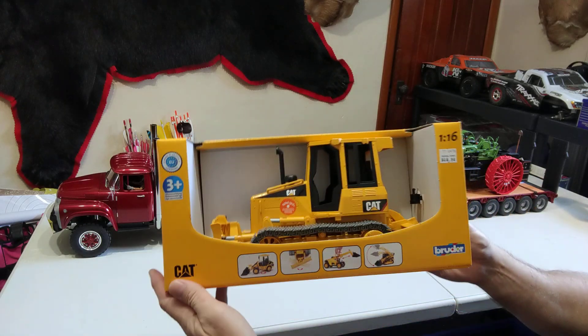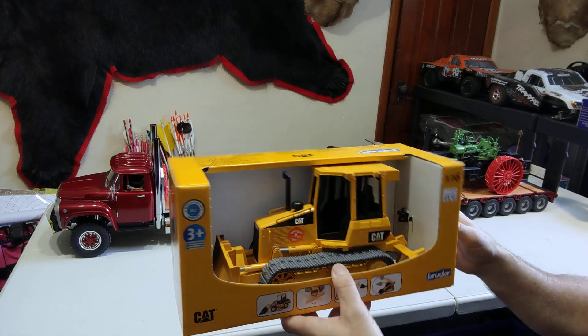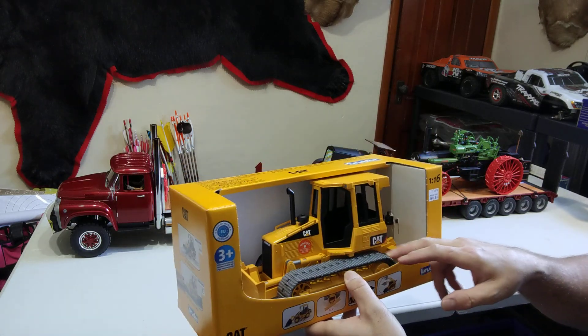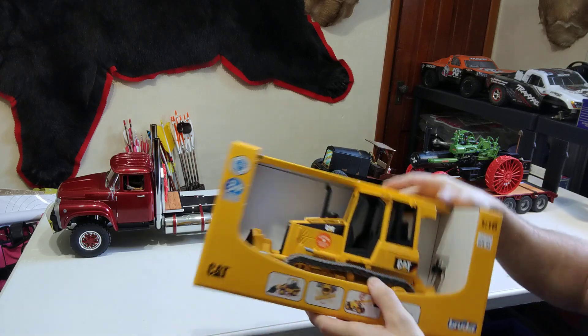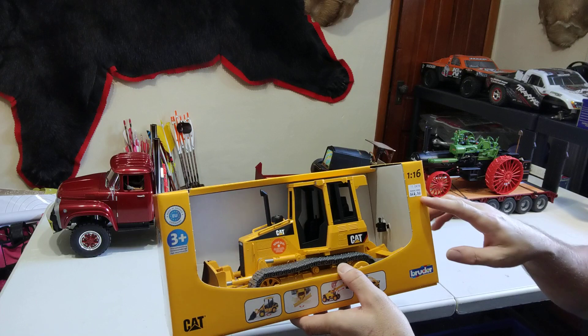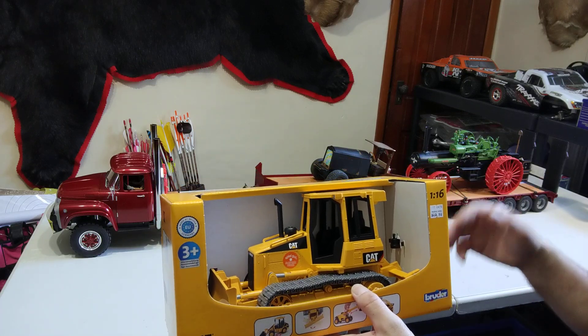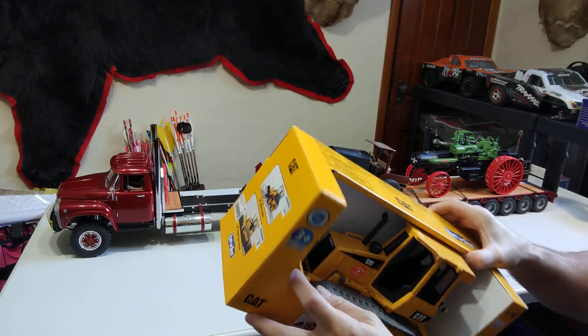I also picked up a Brooder D5 Cat. If you've never been to any of these shows, I forget if it was Rural King or Big R at Christmas time — these are usually about 30 bucks, they had them marked down to 20, and I got it for $11. I kicked myself for not buying all of them. The blade goes up and down — I mean it's a toy — but there's a way to convert these.